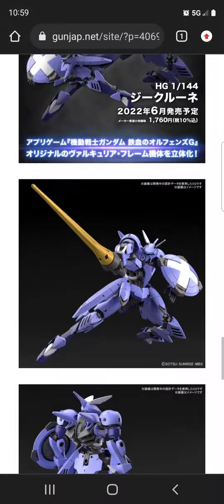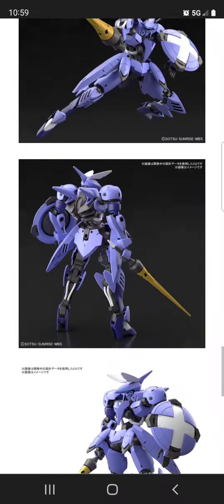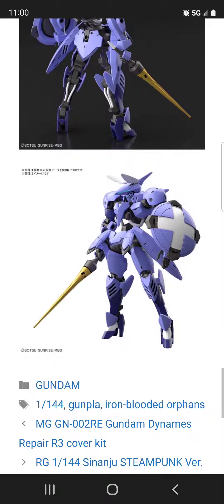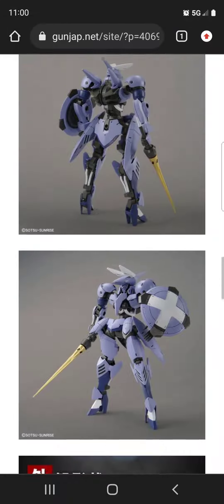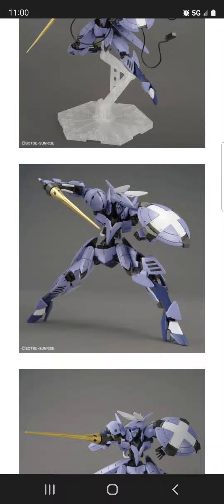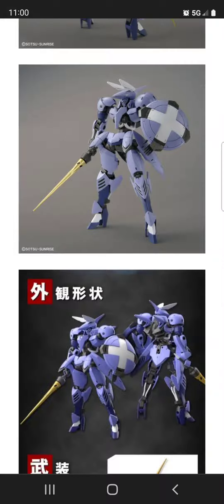This one is actually coming out next month, June 2022, so I'm very excited for it. It's only 1,760 yen, which is about 15 US dollars — very affordable for Gunpla. A lot of people are complaining about Gunpla pricing going to crazy levels, but I'm pretty sure I can get this kit for around 15 US dollars. For 15 dollars, you really can't complain — it's a very solid kit.